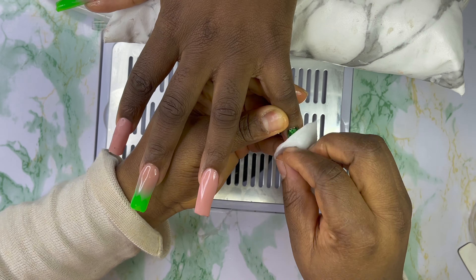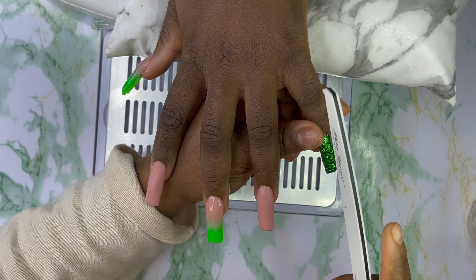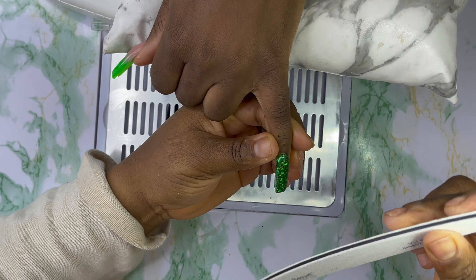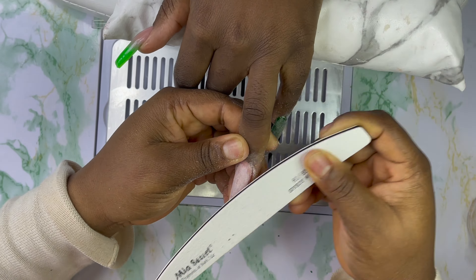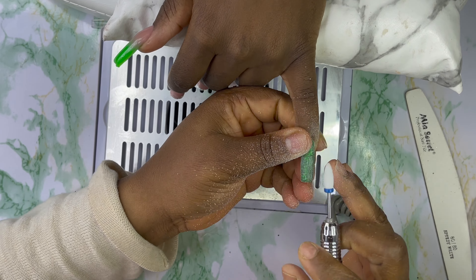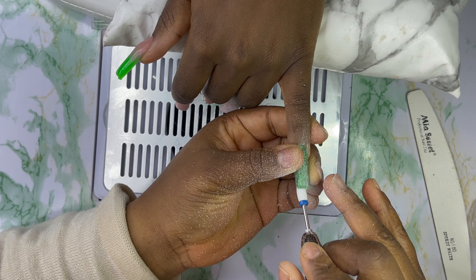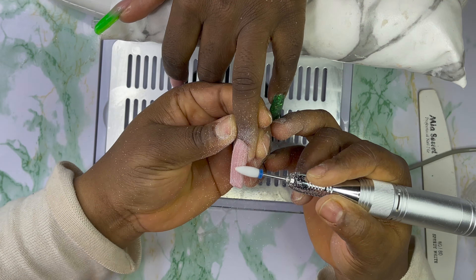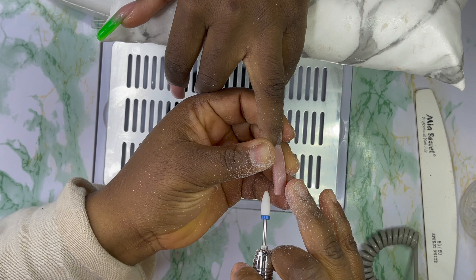I'm going in with my alcohol to clean the surface of all the nails, and then I'm gonna start filing. I'm going in with my Mia Secret nail file to file the nails. I'm only going to file these two on camera — the rest will be off camera. I'm going to file all the nails.